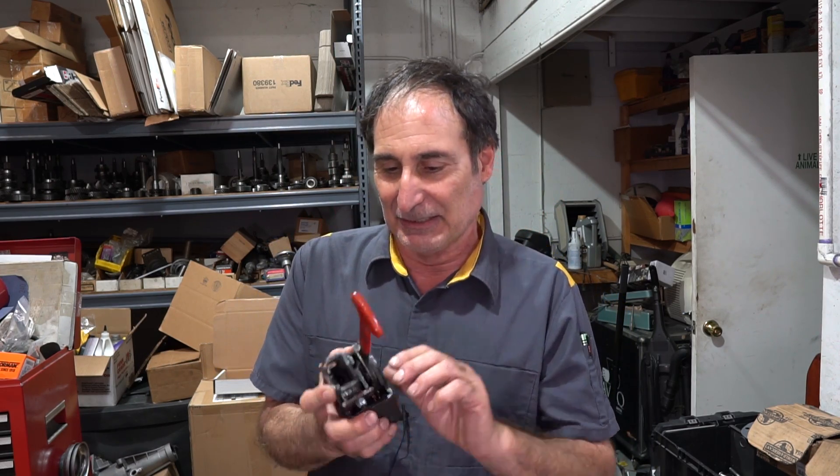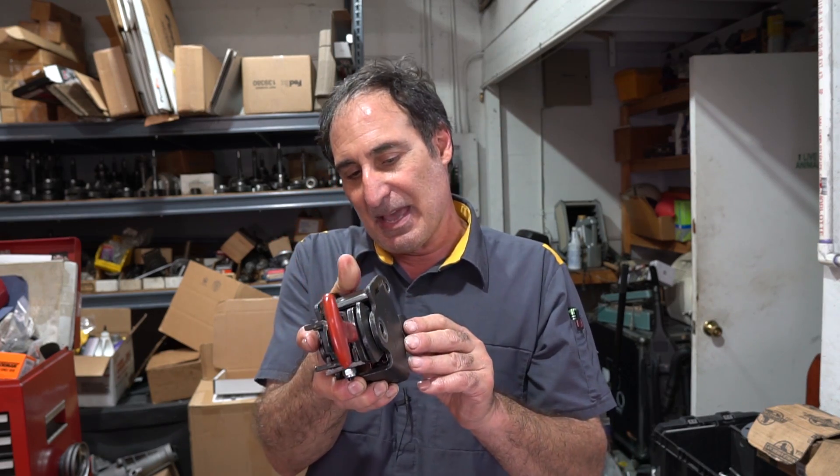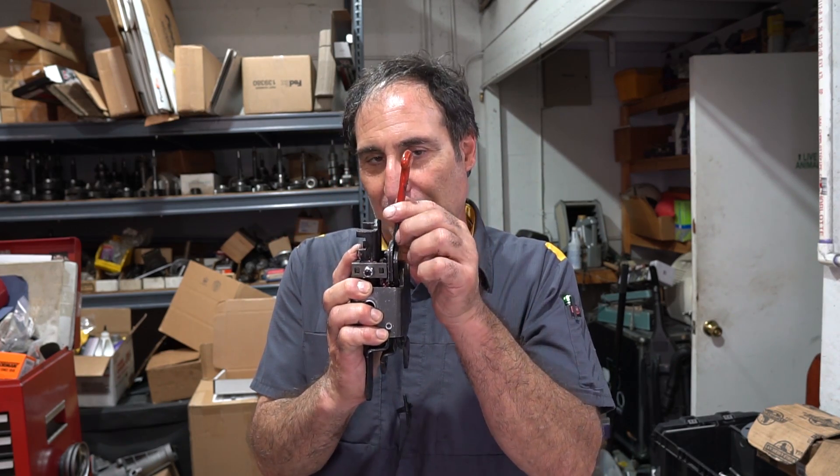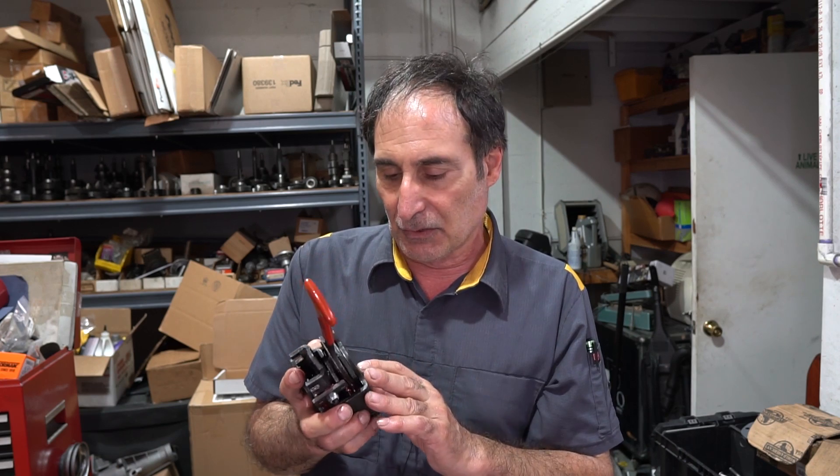Alright, I got a blast from the past. I got a Hurst Super Shifter 3 with the little red handle. That red handle was a lockout mechanism for reverse — you pushed it down and you were able to get reverse, and then pulled it out and reverse was locked out, so there was no chance of engaging reverse during street or drag racing.